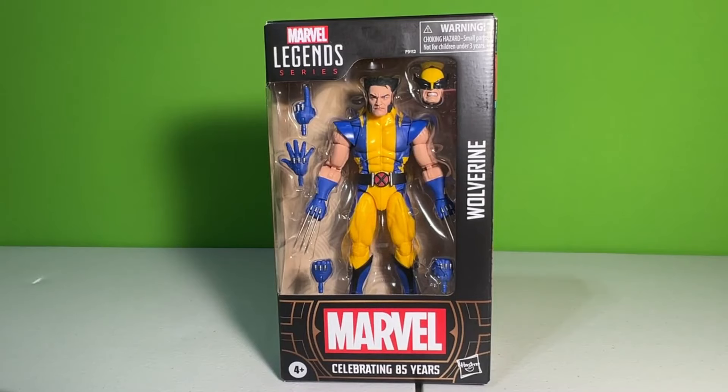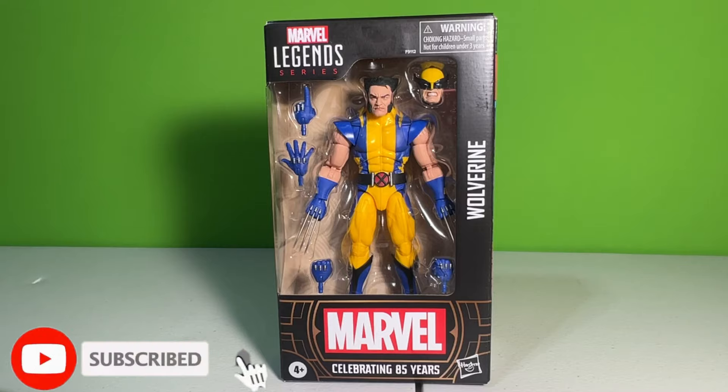Hey, what's going on guys, RichieFix here back with another video. Today we're going to be doing a figure review on the brand new Marvel Legends 85th Anniversary Astonishing Wolverine.